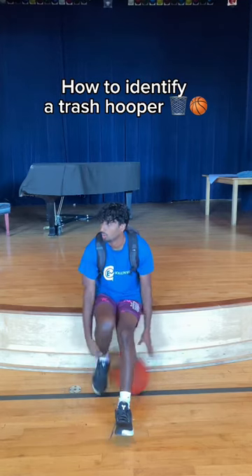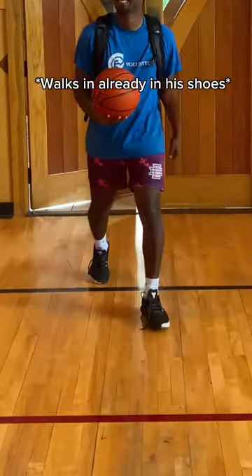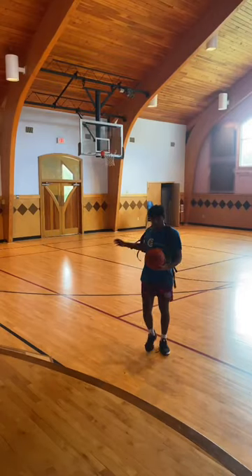Today we're going to be learning how to identify a trash hooper. The first mistake is that he walked in the gym with his basketball sneakers already on, and we're not even going to talk about that trash fit.